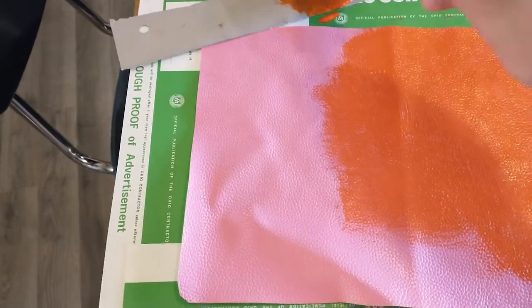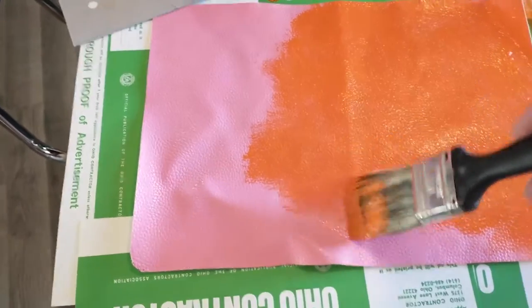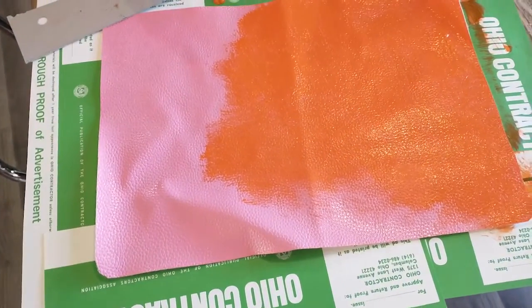Then I took my pleather that I had, which was bright pink, and I painted it orange to make the cover. I used the corner punching tool to cut out a little template and then I used the template and some scissors to cut round corners on the orange.